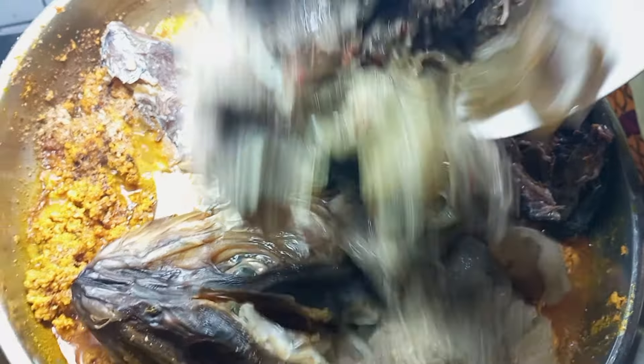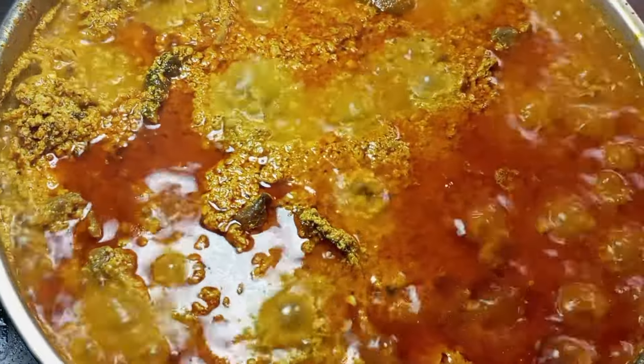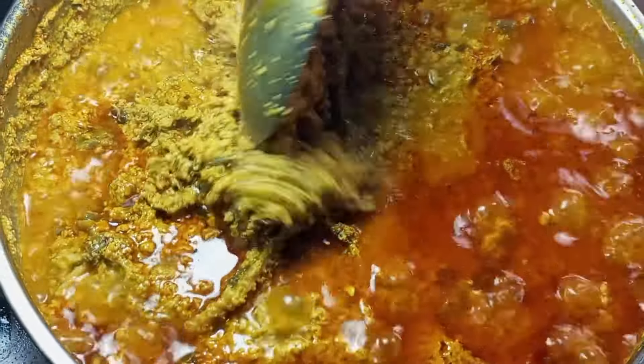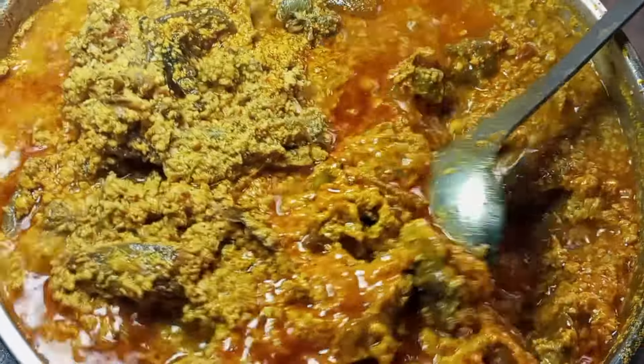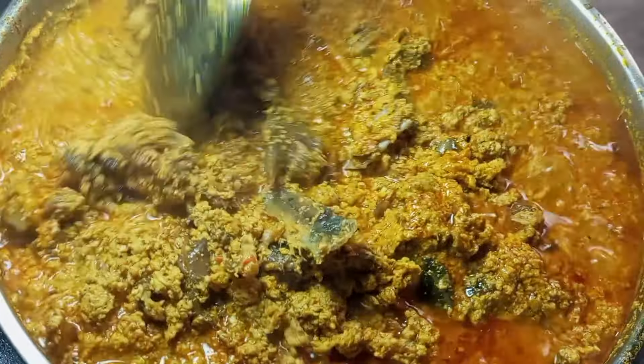I'm going to mix everything together and add a little bit of water so the egusi can be properly cooked. I'm going to give it a very good mix, cover it, and allow it to cook for at least 15 minutes. After 15 minutes, as you can see, the egusi is taking shape — it's looking sharp and the whole kitchen smells amazing.